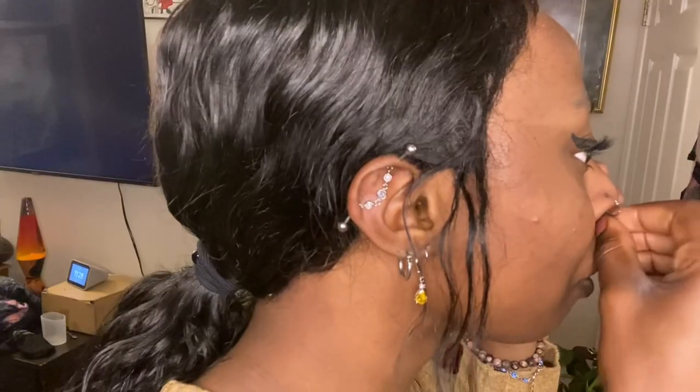Step one: take out the old septum. This is not exactly easy. Taking out septum jewelry isn't easy and neither is putting in septum jewelry because of these tiny ass balls they put on it. It's in — now I just have to snap it into place. Snap. That one didn't hurt.